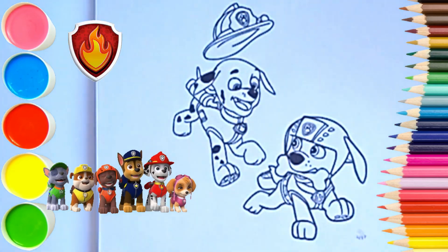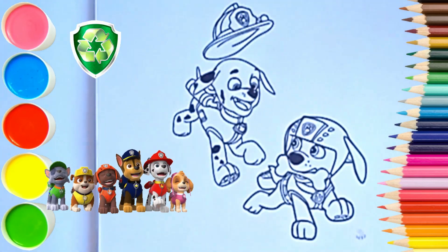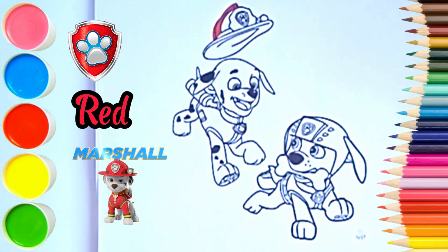Hello friends! We are now coloring Marshall and Zuma from Paw Patrol. They look like they are having fun.